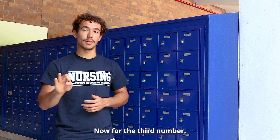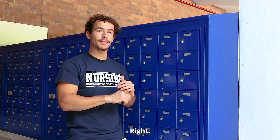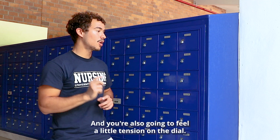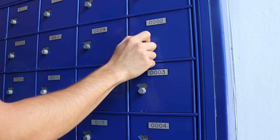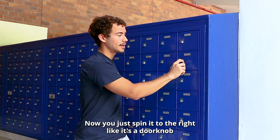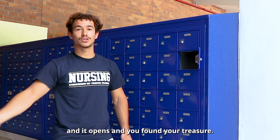Now for the third number — this is the most important. We're going to spin the dial again to the left and go to it until we hear a little click. You're also going to feel a little tension on the dial, and that's how you know you did it correctly. I felt the tension, I heard the click. Now you just spin it to the right like it's a doorknob and it opens — and you found your treasure.